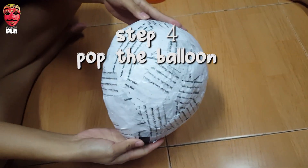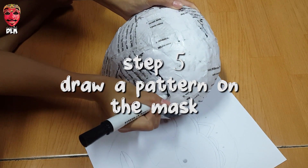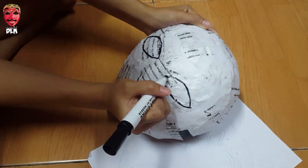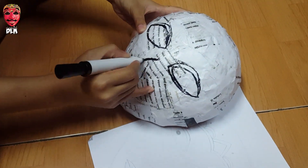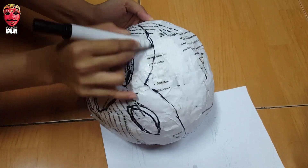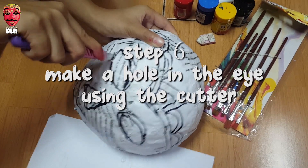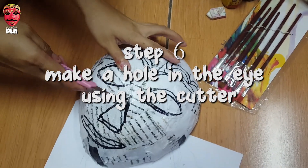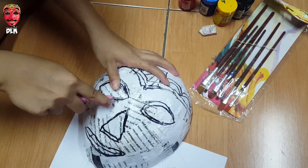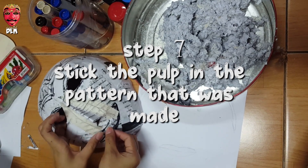Step four: pop the balloon. Step five: draw a pattern on the mask. Step six: make a hole in the eye using a cutter. Step seven: stick the pulp in the pattern that was made.